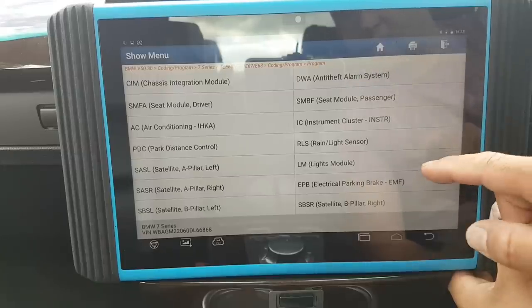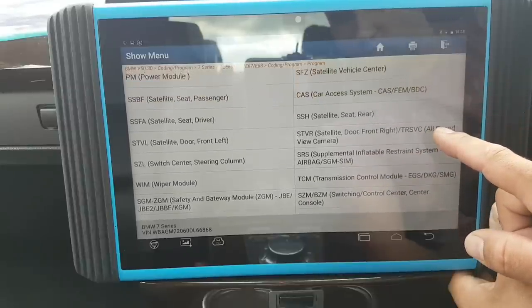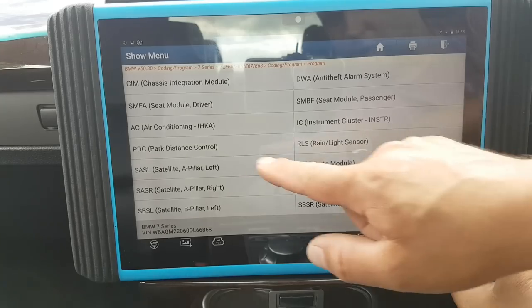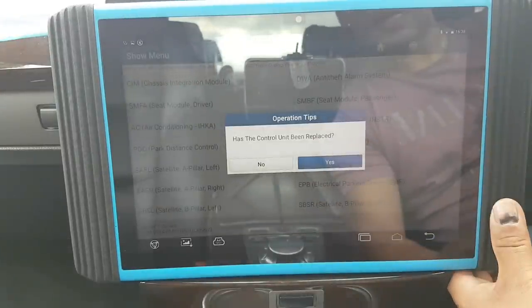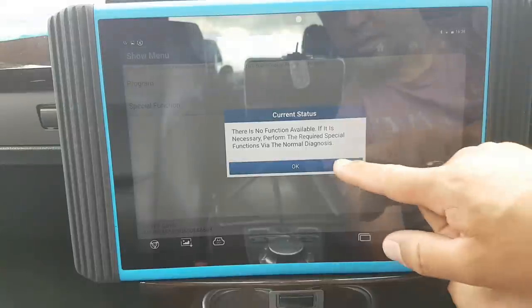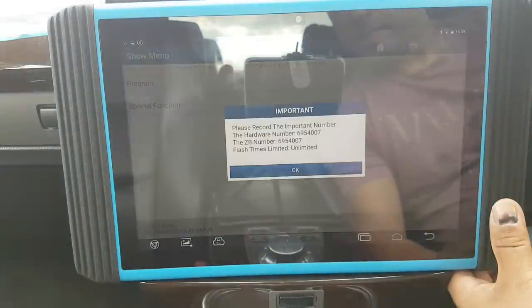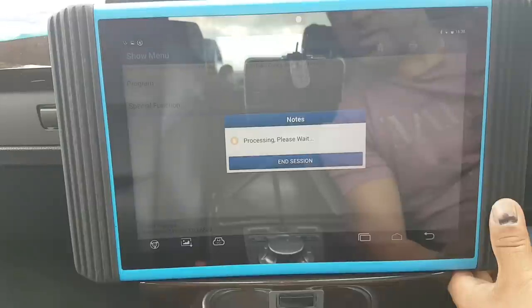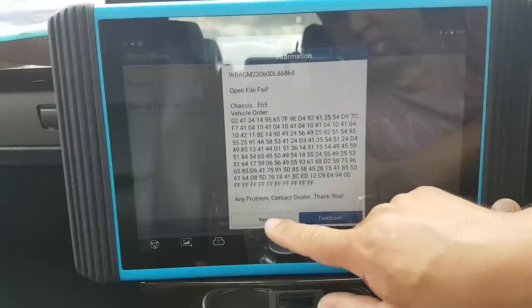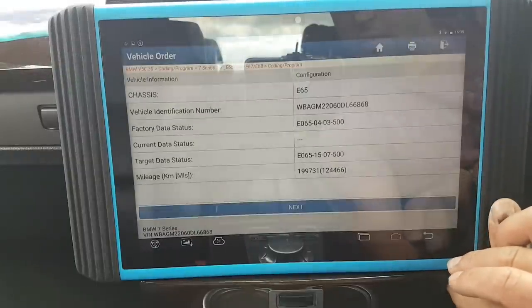There we go, it comes to this screen. Now if I go to a module — PDC is what I want. There we go — for those of you who've watched my channel you've seen me doing this with the Maxxis, so it's very simple. No special functions available, but what it basically does is it programs the module. I'm going to cancel this because I don't want to update the module. It asks if I want to code — no I don't. So it programs BMW — that's good.